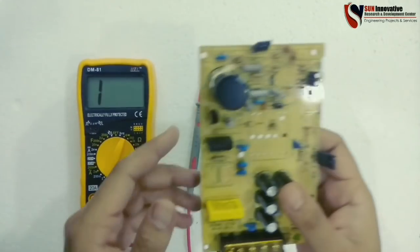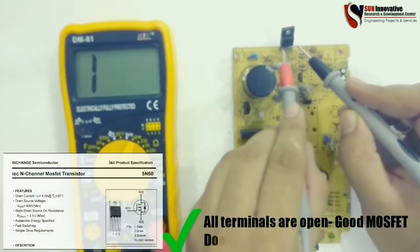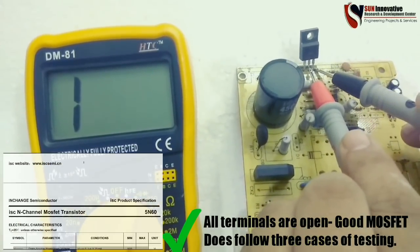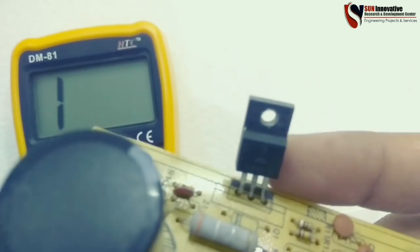Here is one more SMPS circuit, and the MOSFET is connected for the chopping purpose of the DC voltage. Let us test on this circuit also. Proceeding with individual testing points: drain to source — the meter shows 'one', meaning it is working well. Second test reverses the probe and it shows resistance in range — it is working well and in good condition.